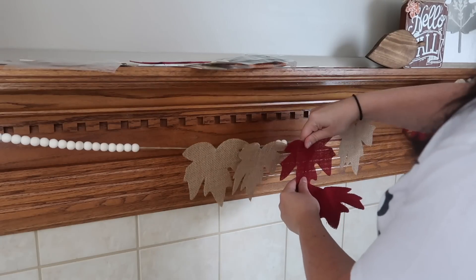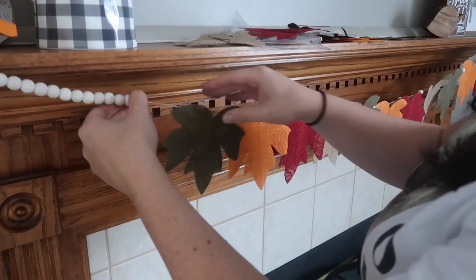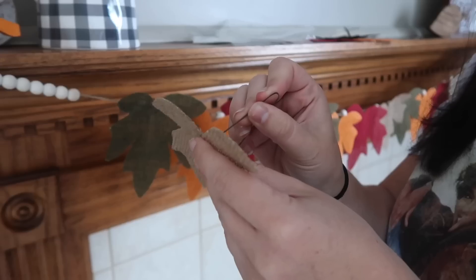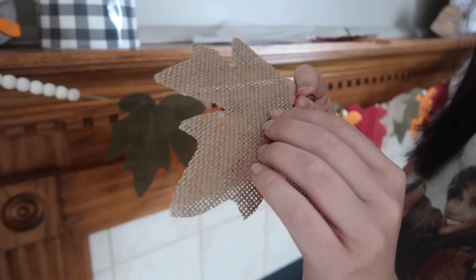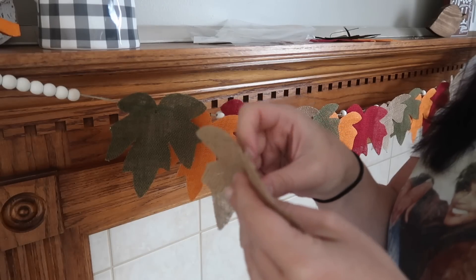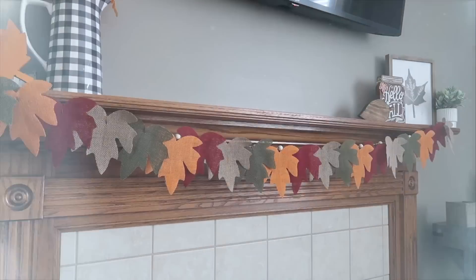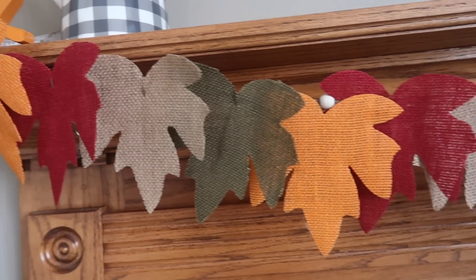I decided to do a pattern of the four colors repeating across my mantle, and I just used those beads as a little spacer to make sure it didn't slide too far. Now some of my hooks fell off, so I just fished it through the back — that way they aren't going to fall off on you. This is a super quick and easy project and you just make it to the size of your space. I love the colors; it's totally customizable and you can even add letters or sayings to the leaves as well.